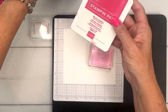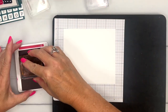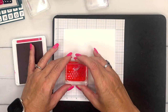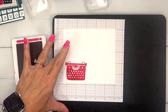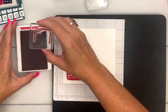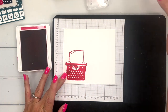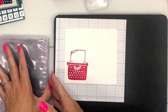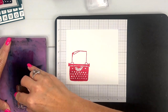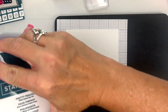Let's start with my favorite color, melon mambo. We will stamp that one right there on basic white, and then we'll stamp the paper also in melon mambo. Then you're going to need to get your cleaner and scrubber and scrub it clean, and then we'll use pretty peacock.